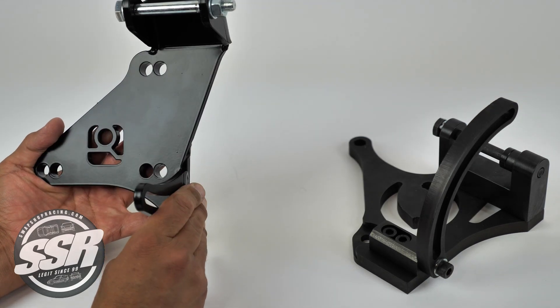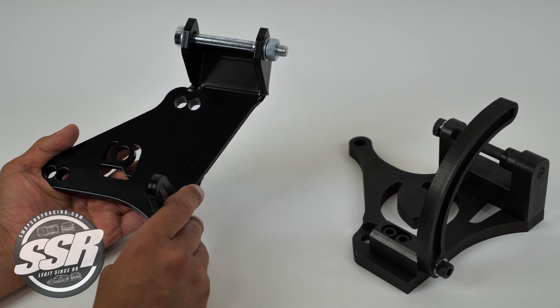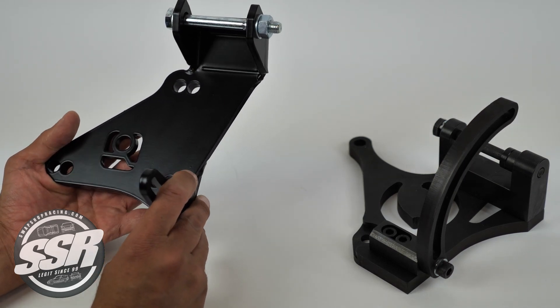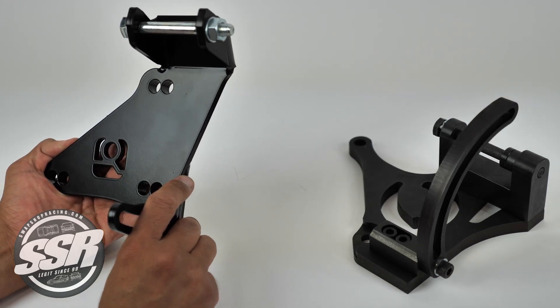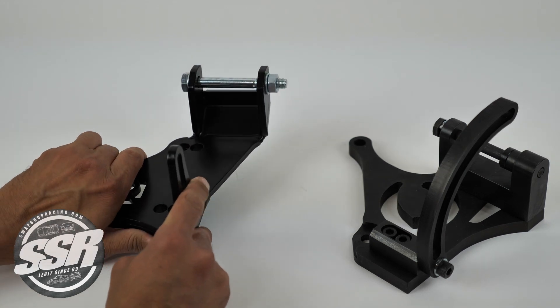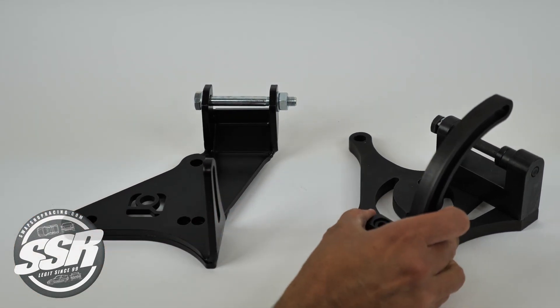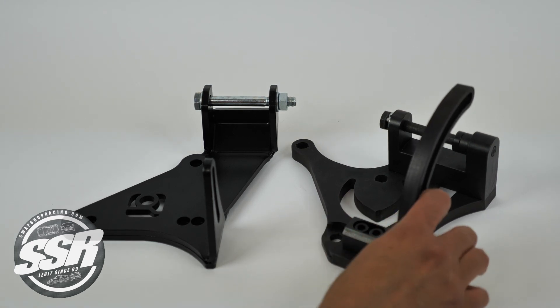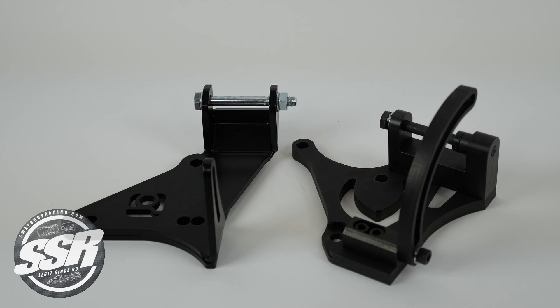People don't use that half-inch offset as much as they used to now that the KS Tune kit actually comes with a spacer, so a lot of times you're not using that half-inch offset. But if you need it, you're going to want to go with the Innovative bracket. Likewise, if you need the maximum space and you want to use a D-series alternator, which is a little bit smaller, you're probably going to want to go with the Evolution bracket.